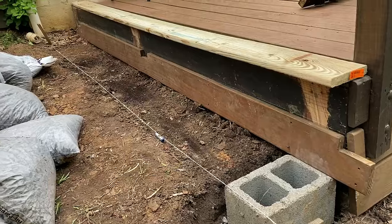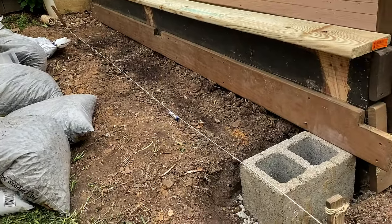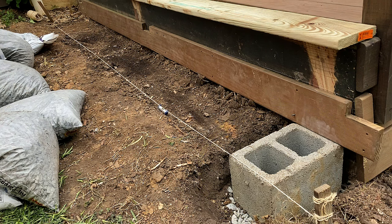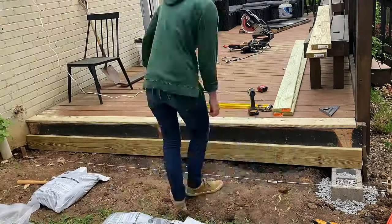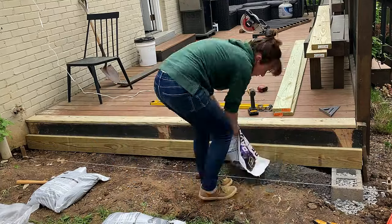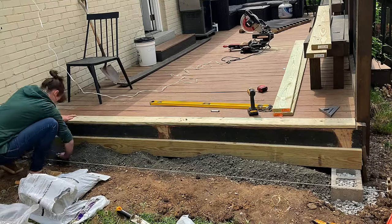With the exception of the corner furthest from the house, I was starting with a fairly level space. To correct the sloped corner and provide maximum support for the step, I started by digging out a space for a concrete block that would serve as a footer for the stair. This is only necessary if you have a significant drop like I do. I made the top of the concrete block a little higher than the ground on the opposite side.